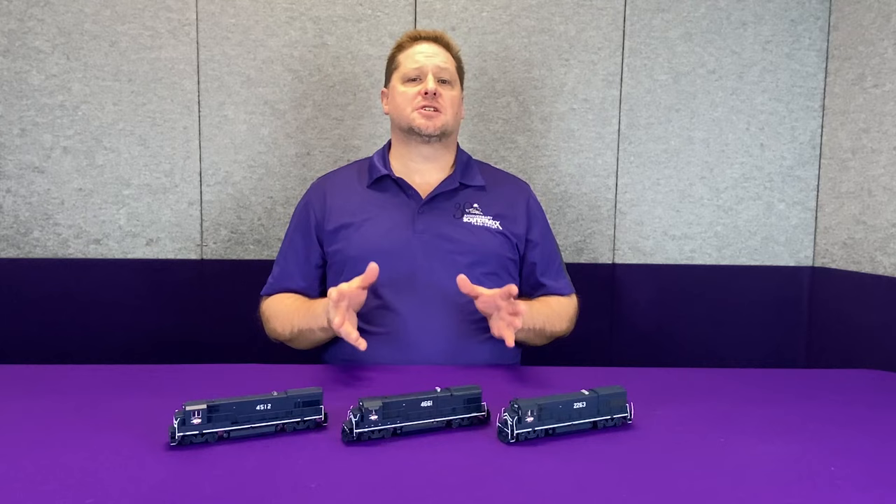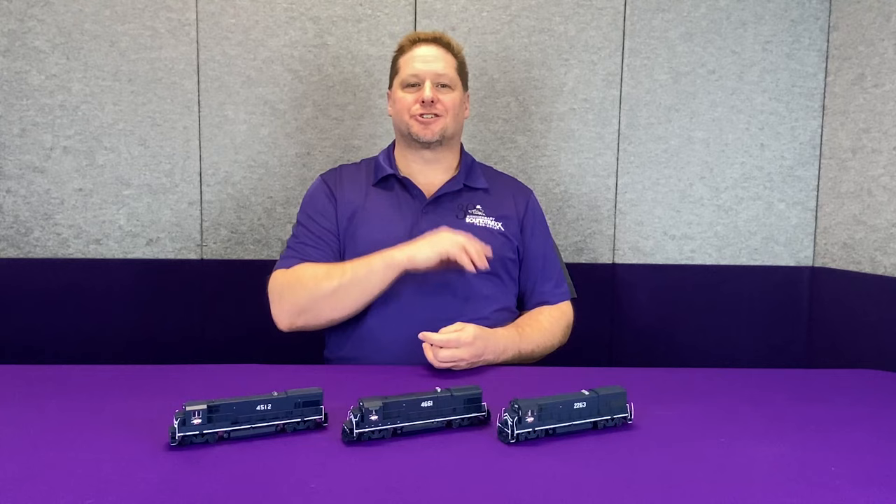Hey guys, Georgia Soundtracks here. This week we're going to talk about different installations into the same model as models have evolved over the years from our manufacturers. The examples we're going to use here is an Atlas 4-Axle GE model. So let's get started.